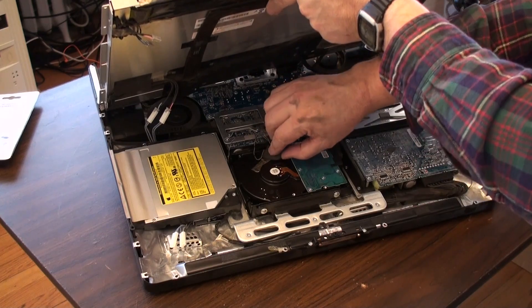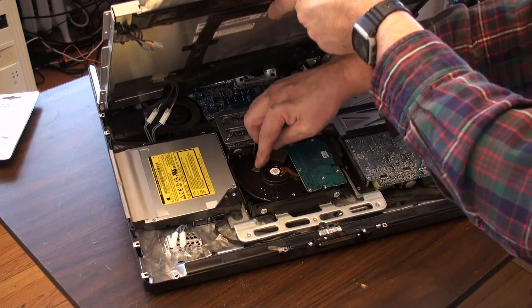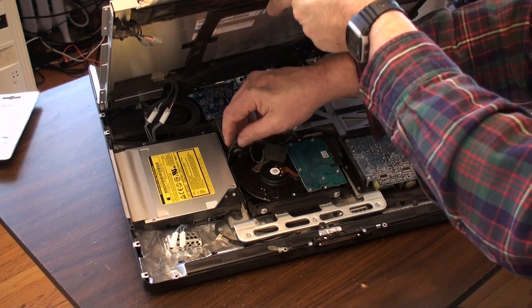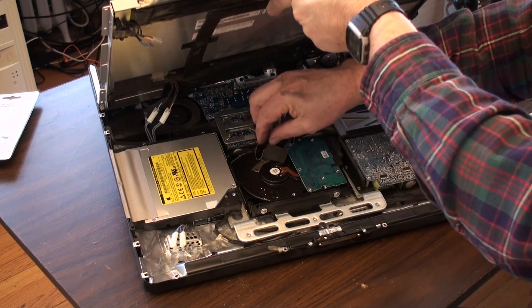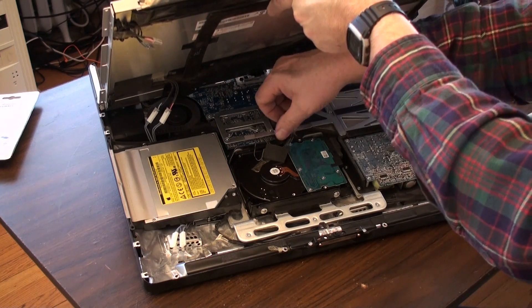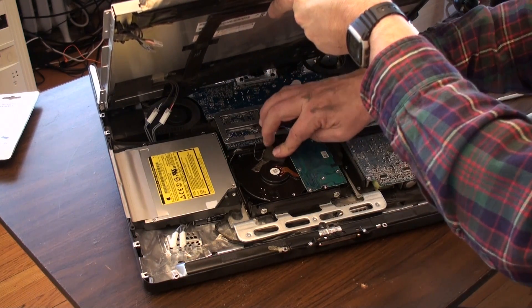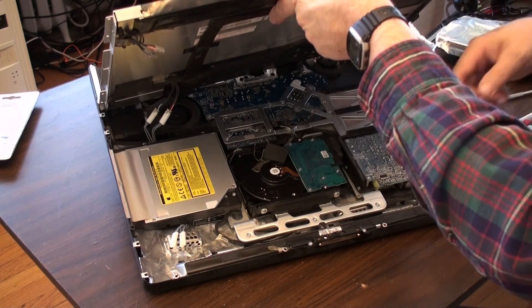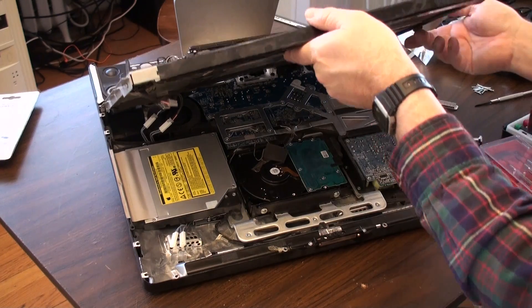I could use some more tape, but I think that's probably okay. We'll just make sure these wires are somewhere that they're not going to get pinched. I think we're looking pretty good because this will go up against the LCD display.